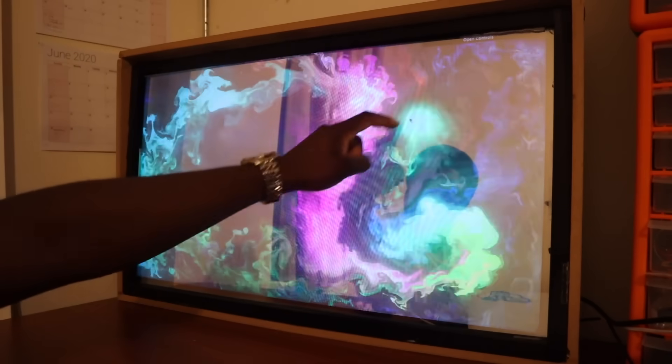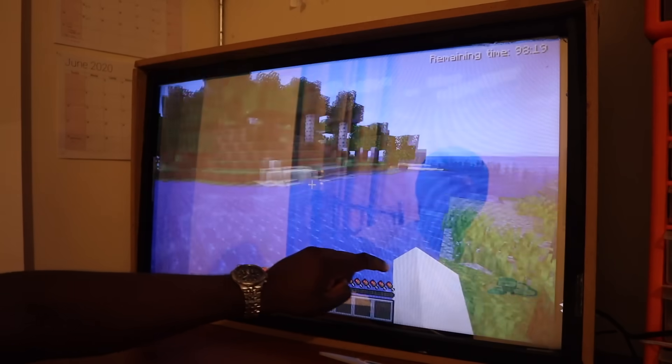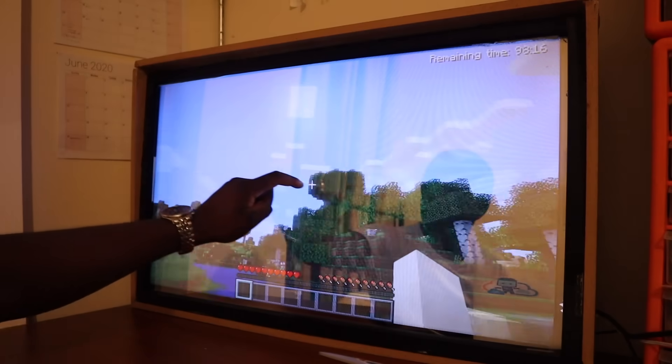It turned out that wasn't the only thing I could do — I installed Minecraft to see how I could move around with the touch screen. I'm still trying to figure that out.